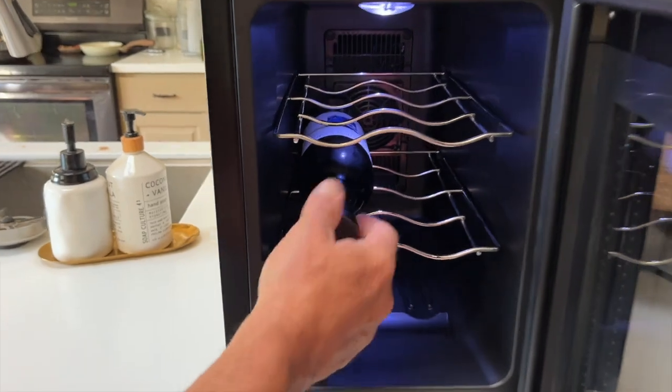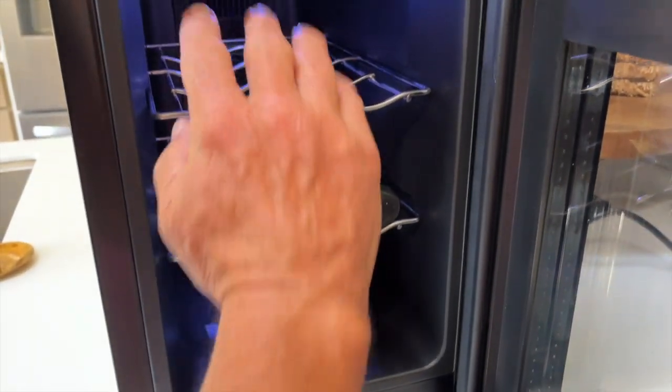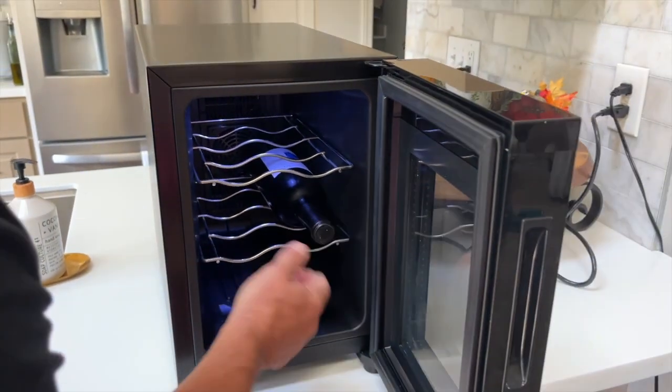I'm going to open it up for you real quick. You can see I just have one in here. It will actually hold six bottles. You can put two here, two here, two here. So you can put six bottles in.